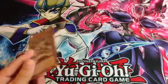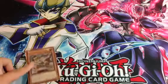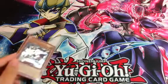Hey YouTube, it's Kaito Tenjo here bringing you guys a new section on my YouTube channel.